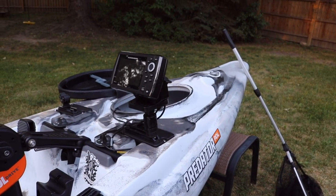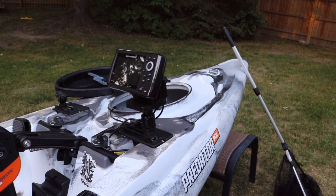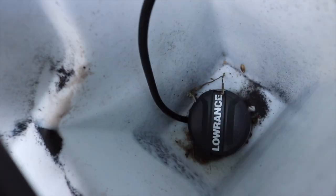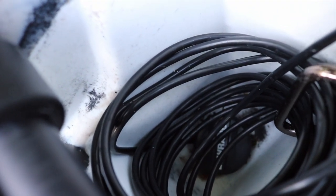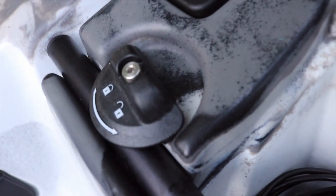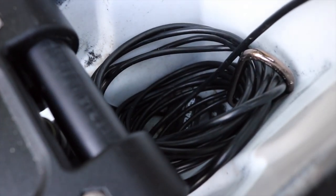Hummingbird is a sister company of Old Town, so it's actually set up to take a Hummingbird fish finder well. There's a special scupper hole underneath all this wiring where you can mount a transducer — it's made for Hummingbird, but I got one of those Lowrance Hobie kits that I just made work for my purposes. You can purchase a scupper kit from Old Town that's made for this and probably works a lot better, but it's expensive — actually more expensive than the Hobie, believe it or not.